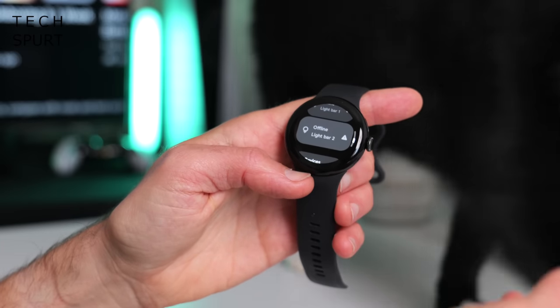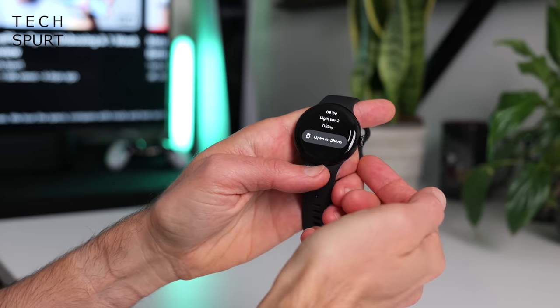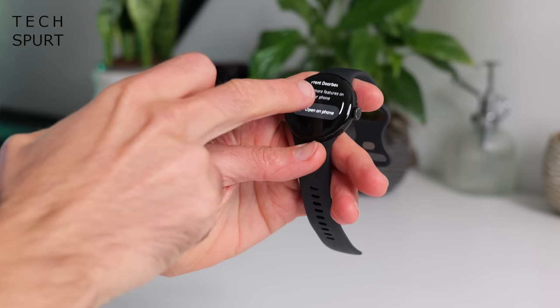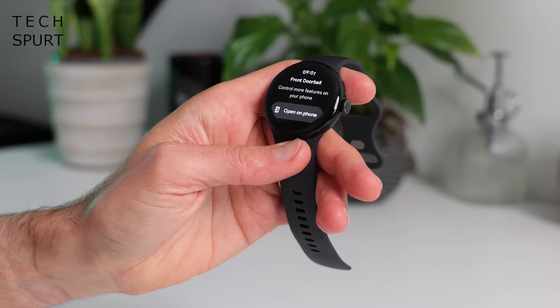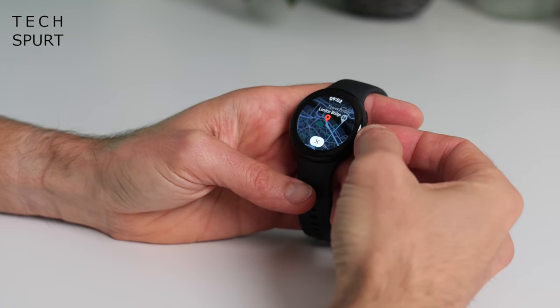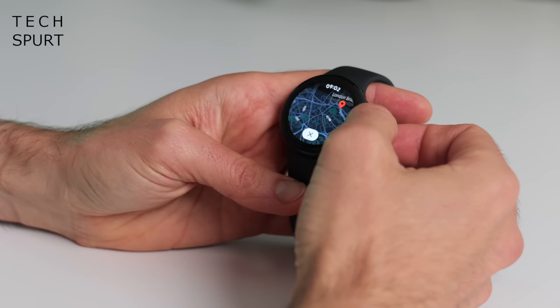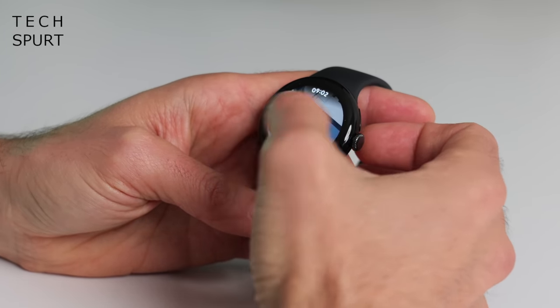Pretty much all of the services you'll find on your smartphone you'll find here on the Pixel Watch 2. You can access Google Pay with a double tap of the crown. You've got smart home control right here on your wrist — though half of my lights are shown as offline, which seems to be a recurring problem regardless of which brand of lights I use. In the instances where it does actually work, you can change the brightness level and colours right from the smartwatch. Google Maps works brilliantly as ever, running independently on the watch with turn-by-turn navigation.